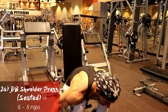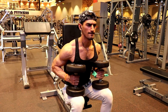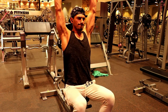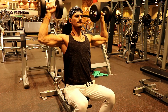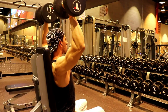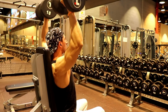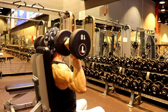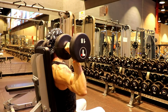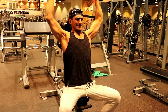Our super set's first exercise is the seated dumbbell shoulder press. Here we will perform 6 to 8 repetitions. You can use heavy weight here, but make sure the weight is not too much so that you can properly engage your muscles and get a good stretch.